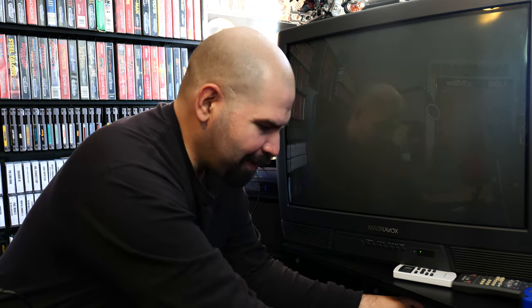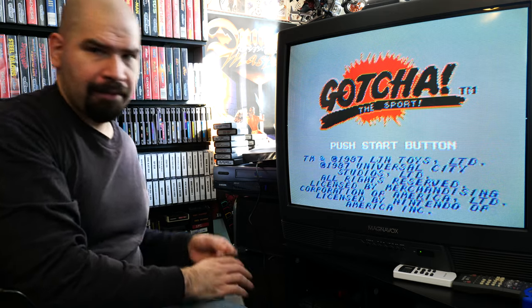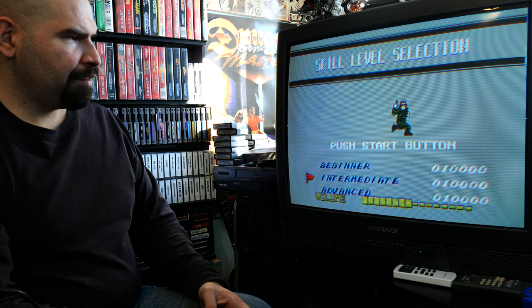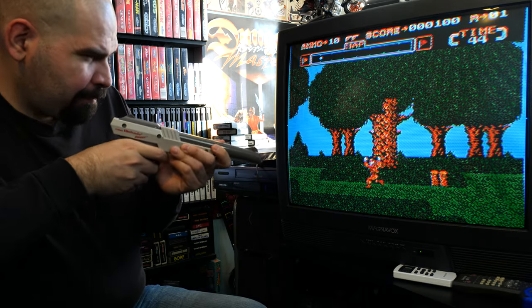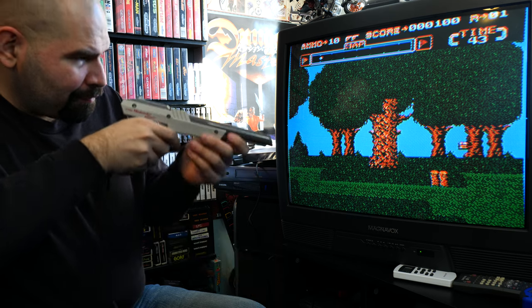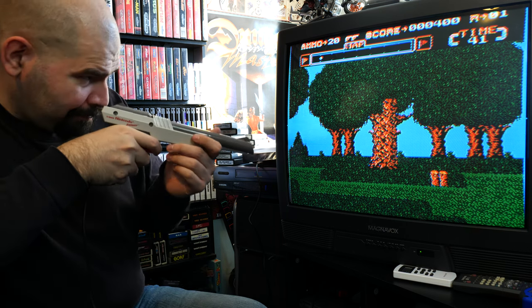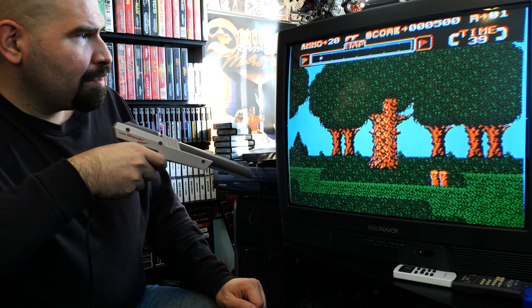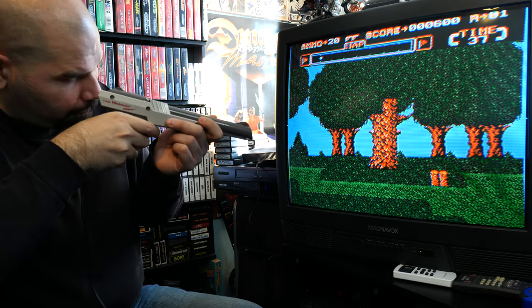We're gonna play Gotcha again for a second just to verify that the aiming on this game is not that good. Here we go — we'll try intermediate this time. All right, here we go — I got him. All right, we got him. I got him. Okay, so apparently you have to aim it really carefully — you have to really aim precisely.